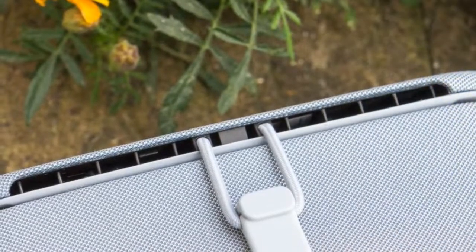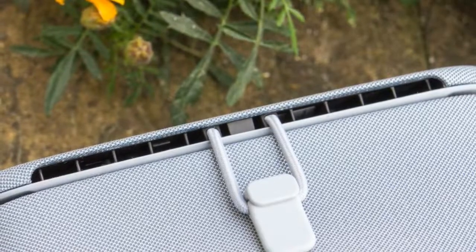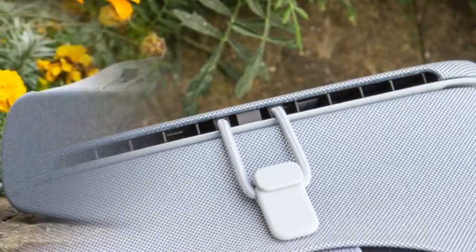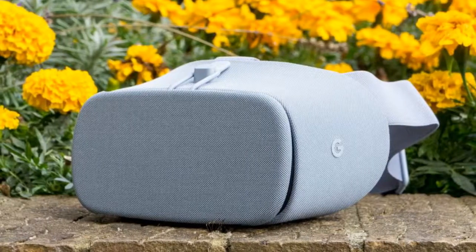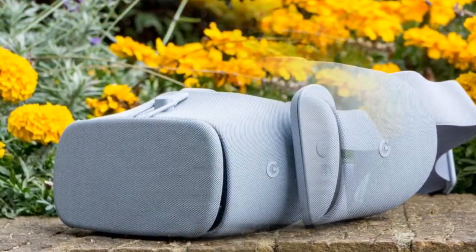This year's Daydream View incorporates a pair of dual Fresnel lenses. The viewing angles are marginally wider, which means you don't have to turn as much, however they aren't quite as crisp as last year's attempt — particularly noticeable when trying to read text.